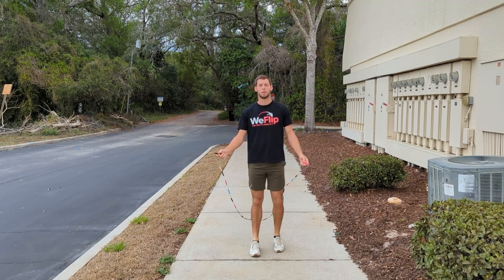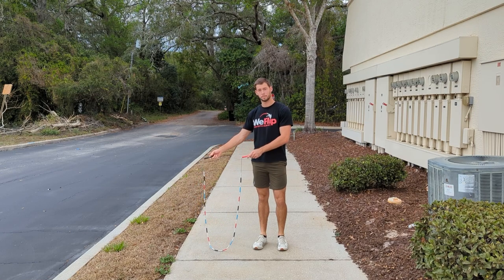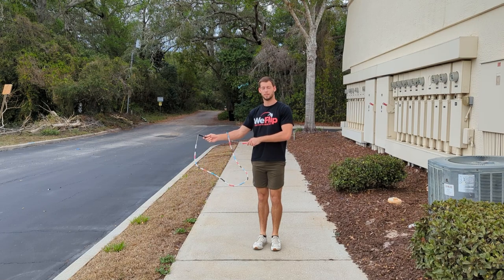Step one, we're going to bring the rope out from behind us to the front with one arm out and the other one by the elbow. Now we're going to swing it around once and wrap it. So that's two swings over the arm.